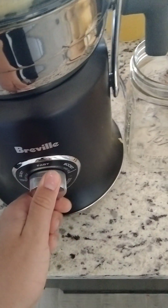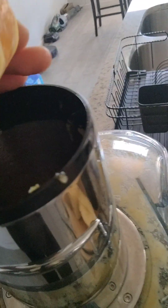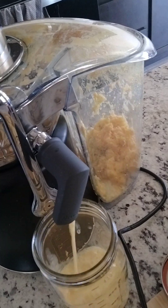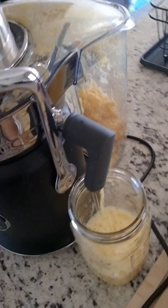It has a lot of power. And this is the pusher that you're going to use to push the produce down, and you'll get juice. Let's start with our oranges. We'll do two.